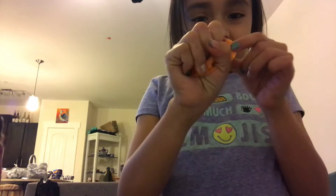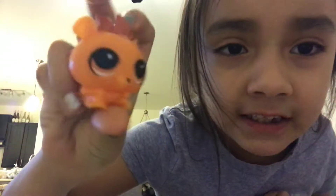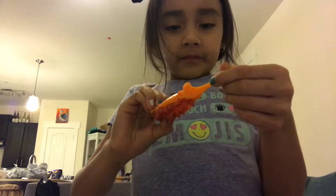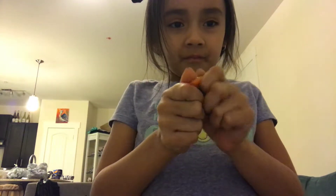Ouchies, this is so sticky and squishy guys. Do you want to play with him with me? Comment down below if you have one of these but a different character — that's a squishy. It's so cool guys, so squishy and sticky.